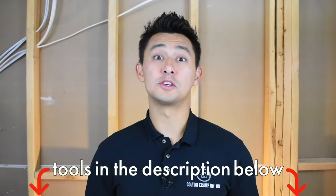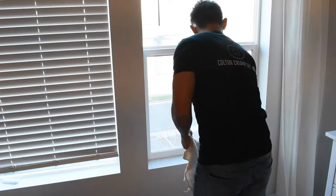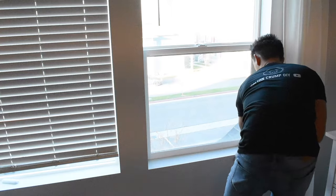All the products and tools that I use will be down below in the description, so be sure to check those out. The total time that it took me to do one window was probably about five minutes. I drew back my curtains, opened up the blinds, cleaned up the windowsill and all around the window where the double-sided tape is going to be, and let that dry.